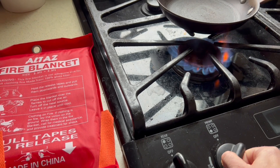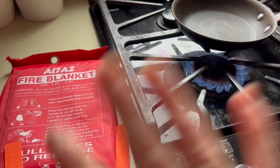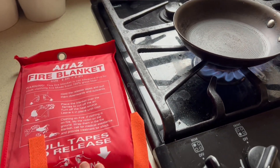Keep a blanket in your kitchen in case you have a kitchen fire that you need to put out quickly. This works great — you can throw it over a hot pan. Any kind of grease fire, it'll totally put it out, so it's a great tool to have in the kitchen.